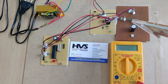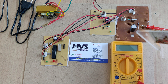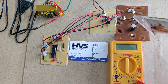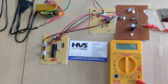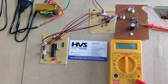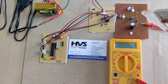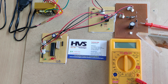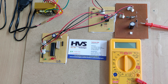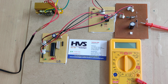In the boost converter circuit, we use one MOSFET as a switching element, along with a diode, capacitor, and inductor placed underneath the PCB. Whenever we switch on the MOSFET, the capacitor and inductor get charged. When we switch it off, the inductor discharges — instead of going to ground, the current goes through the diode to the capacitor, double-charging it. When it switches on again, a diode blocks current from the capacitor back to the inductor or MOSFET, so the charge goes directly to the output.